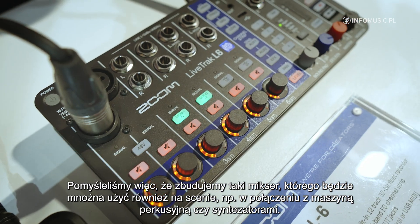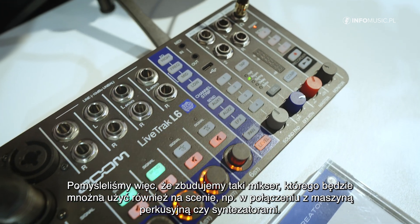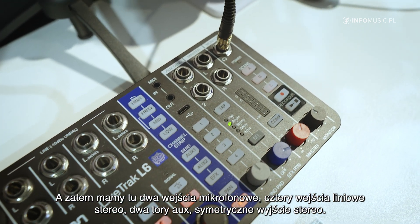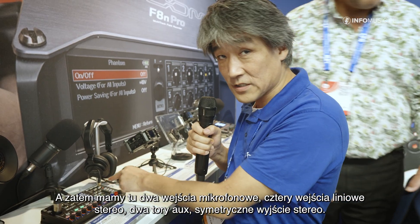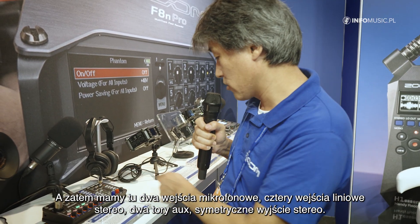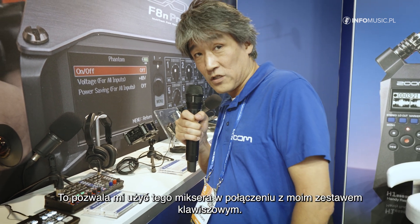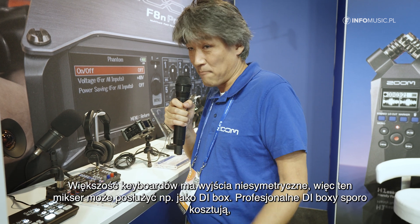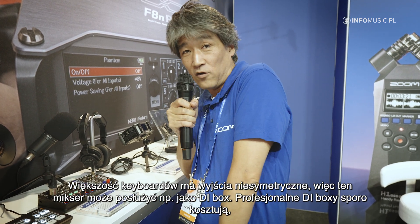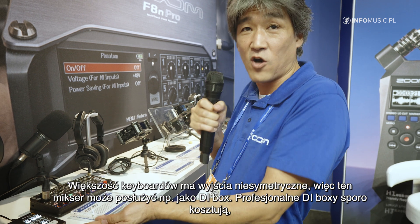You can also use it in your live setup, for example with small drum machines or synthesizers. It has two mic inputs, four stereo line inputs, two aux sends, a balanced output, and a stereo output. That means I can also use it perfectly on my keyboard rig, because most keyboards only have unbalanced outputs — so I can use this as a DI box.